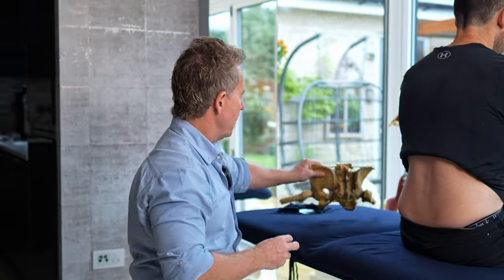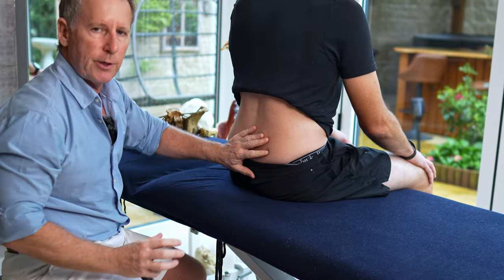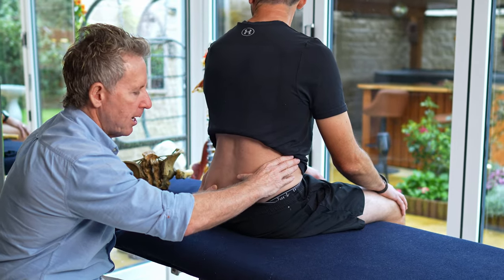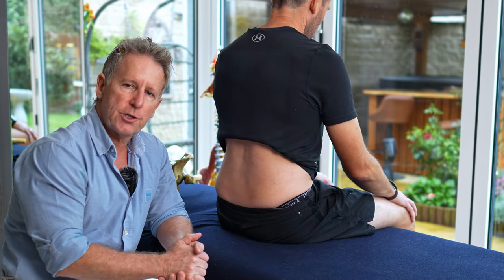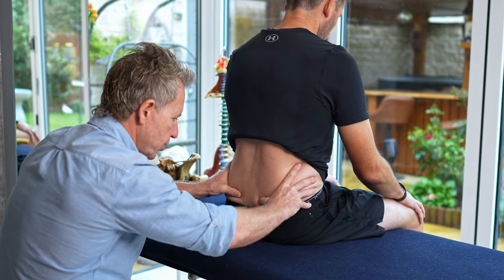So let's run through the test. It's quite a simplistic test — we get the patient to sit and make sure the top of the iliac crest is level. If you have something called an upslip, an iliosacral upslip where the innominate has gone up, then the ischial tuberosity won't be equal when sitting, so we may need to correct that first before looking at the SI joint. We find the PSIS and position ourselves just inferior to it.